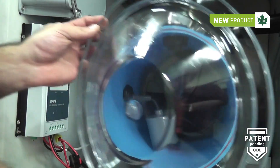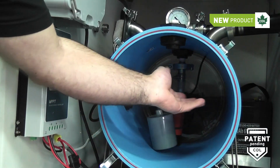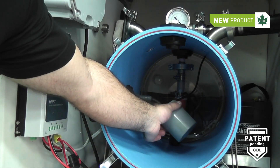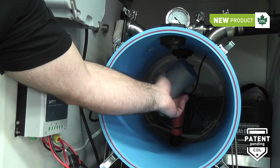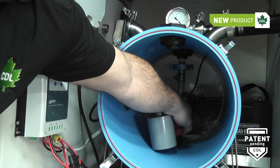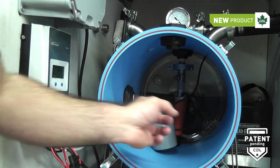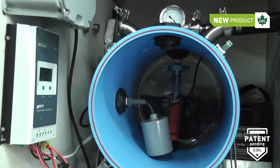By removing the tank cover, you can easily access the components inside. Here is the float, which turns the pumps on when the tank is full. And here is the submersible-type pump at the end, which is equipped with a quick connector to be able to remove it for maintenance as well.